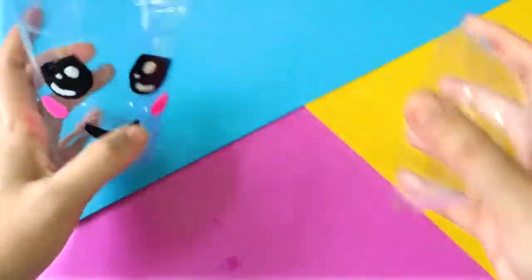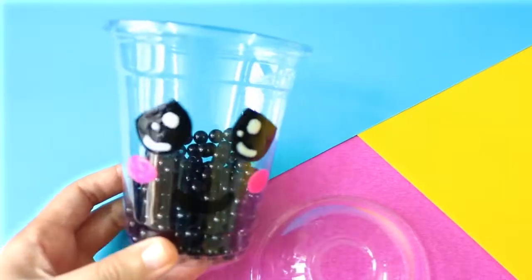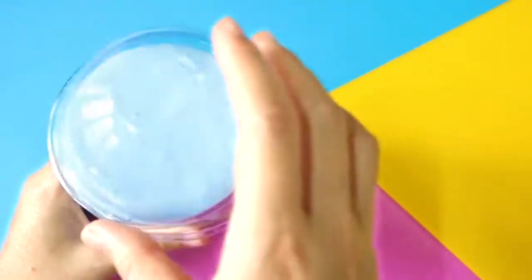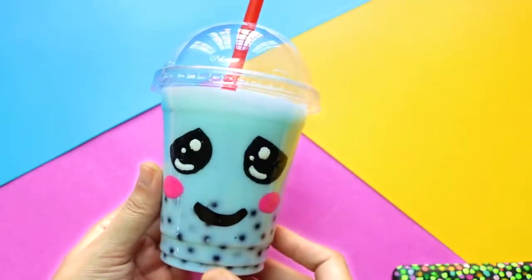To make the tapioca pearls, I'm using a bunch of black plastic beads. Put them in the cup, followed by the slime, put the lid on, add a straw and that's pretty much it.